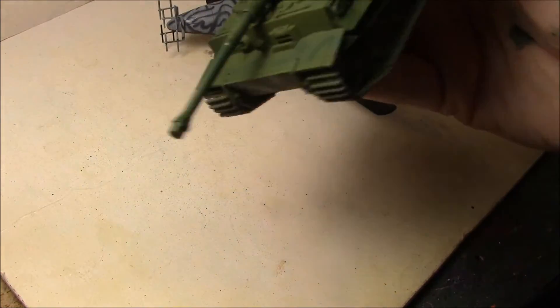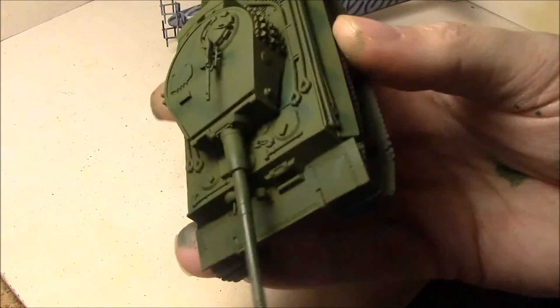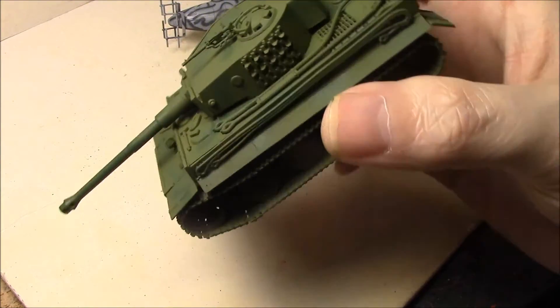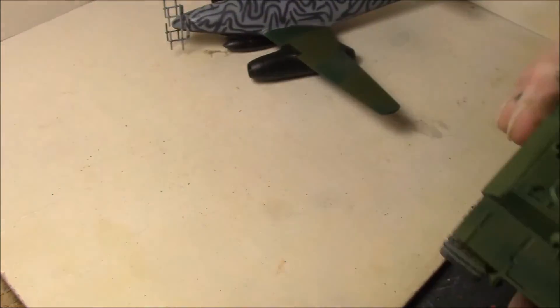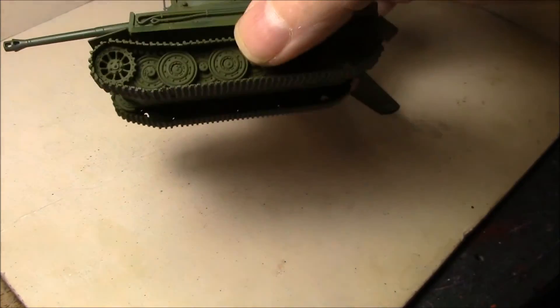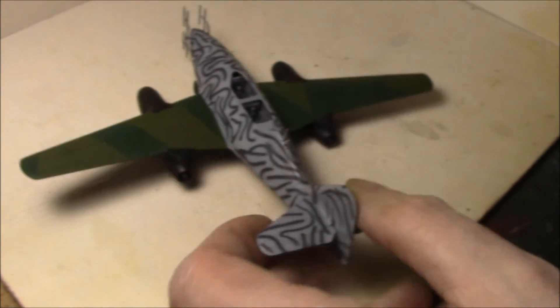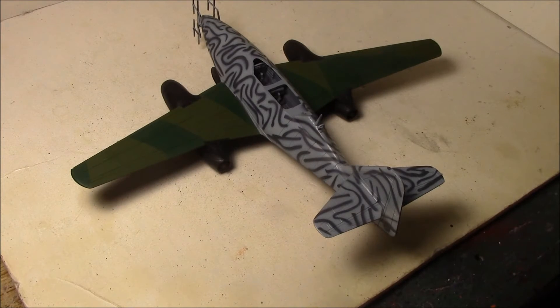Yeah, I'm really happy how this guy came out. He's going to get some washing and some weathering, some chipping here and there — but that's really way down the road. I'm just happy to have paint on it. Plus I have to paint the tracks by hand. That's not going to be fun. Absolutely ecstatic with how well this thing is coming out. I'm going to let this paint cure up for a couple days before I get back into it and get the brush painting done, get the canopy done, and I might even do some weathering on it — I haven't decided yet. So thanks for watching.